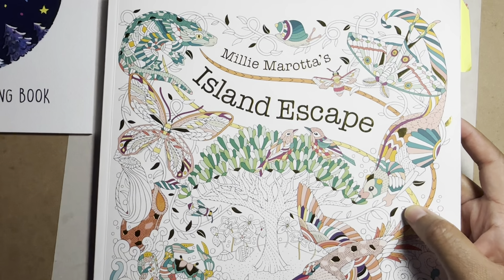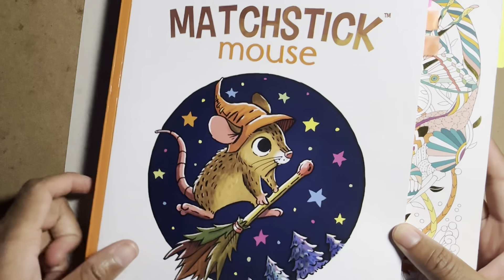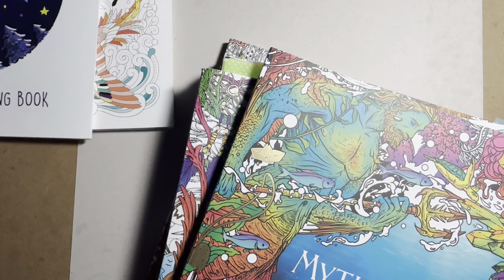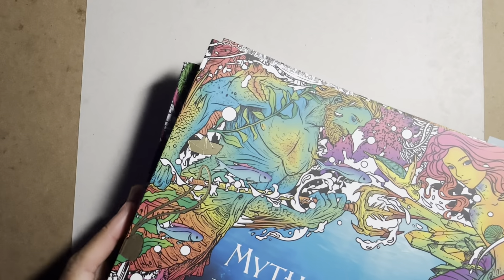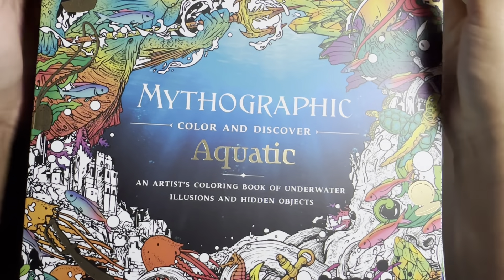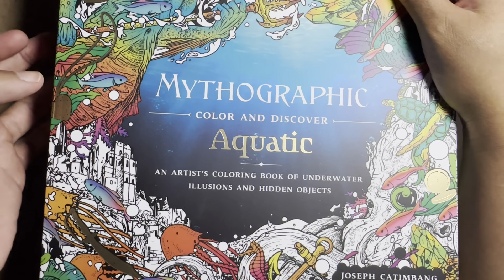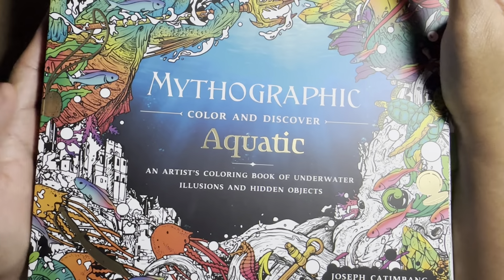All of these books can be found on Amazon. Now I want to talk about two popular series of books — I'll save a couple for a little more detail. One of the series is Mythographic, which I love. I have so many of these — and this isn't even all of them.